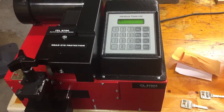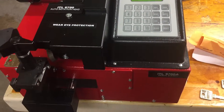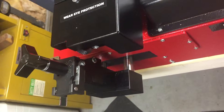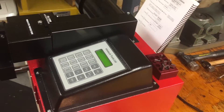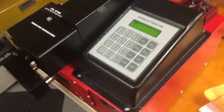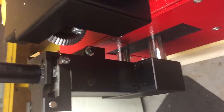We have this beautiful ITL 9700A Medico coat cutting machine. This machine will cut probably every key line that exists, but today we're cutting this Medico. I have the Medico loaded now.